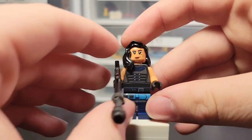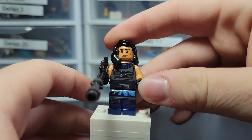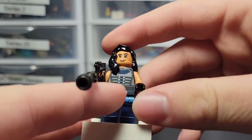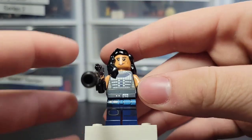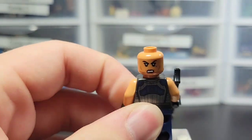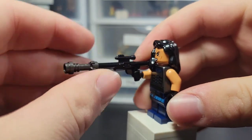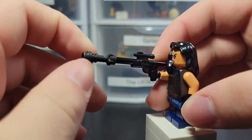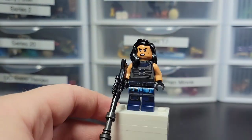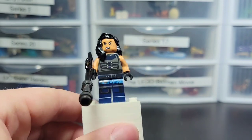Here we have Cara Dune, which is kind of a newer figure. She only came in one other set. I love her leg printing — it's got light blue and dark blue, a really nice contrast. She's got a gunmetal gray torso. Looks really nice. She has two face prints. She also has her blaster with a gunmetal gray lightsaber piece on the end. You've seen her before in the AT-ST.